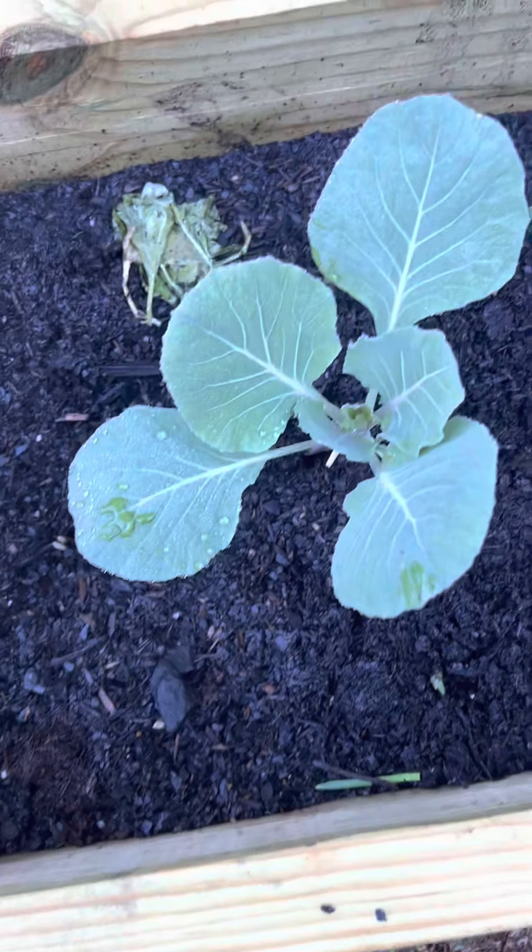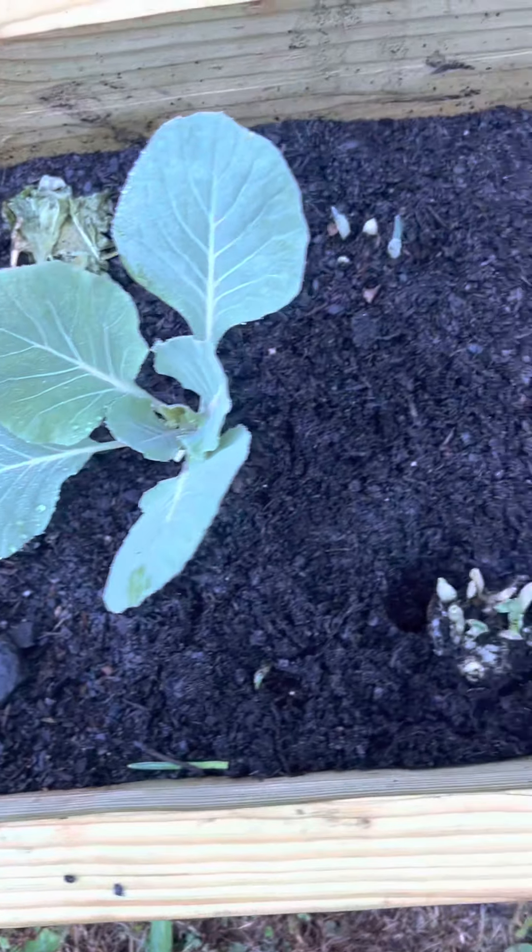Welcome to Planter Garden TV! I want to do raised bed gardening in the back because I want to show my subscribers that you also could do in-ground gardening, you also could do container gardening, and you also could do raised bed gardening.